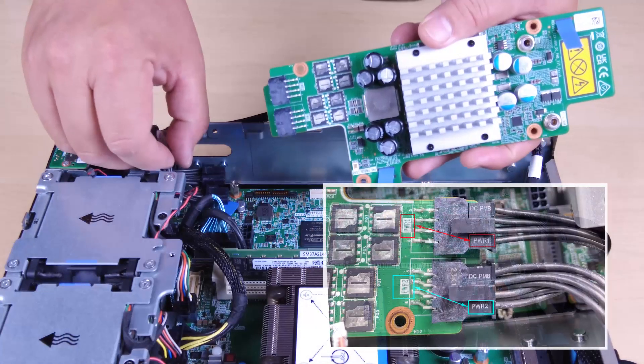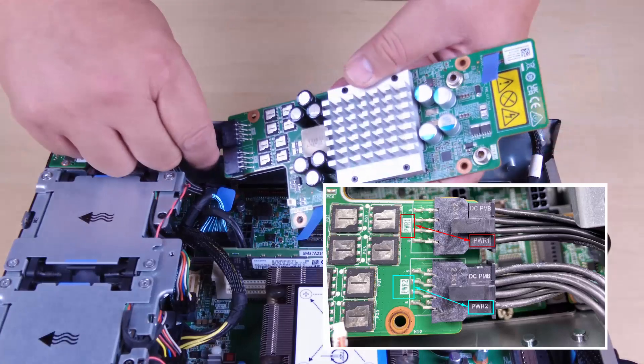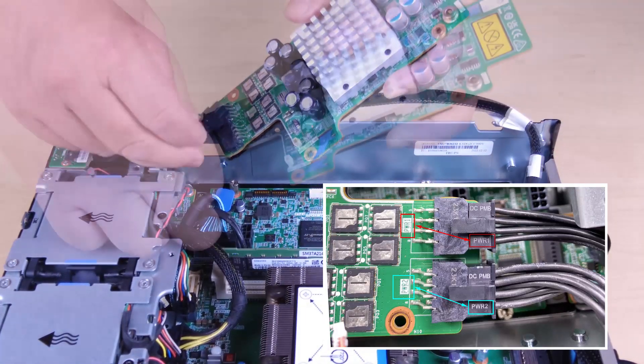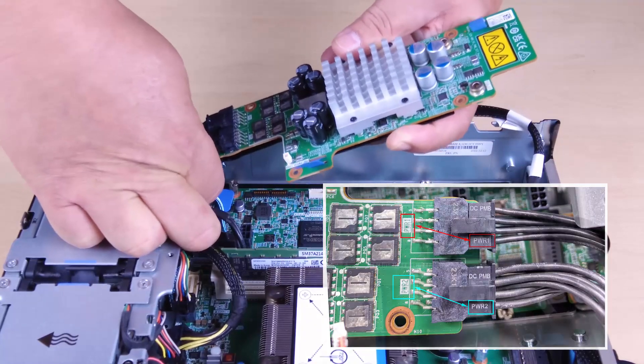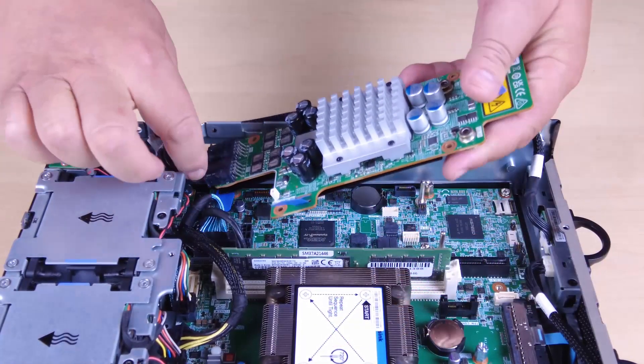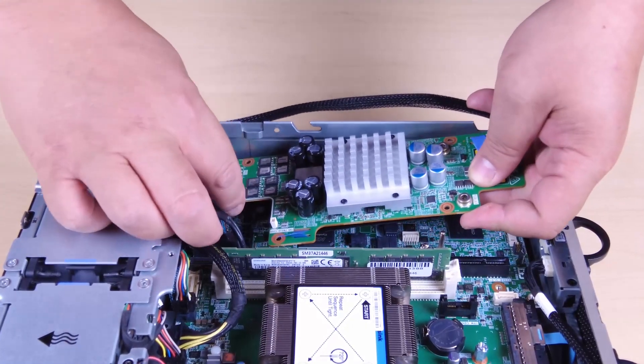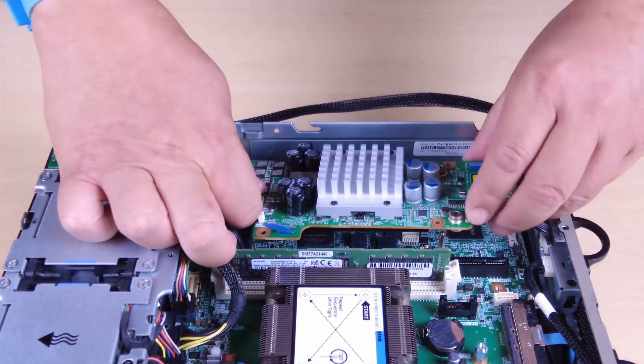To install the power module board, connect the power cables from the PIB module to the power module board. Align the power module board with the bus bars on the system board and then lower the power module board down until it is firmly seated.